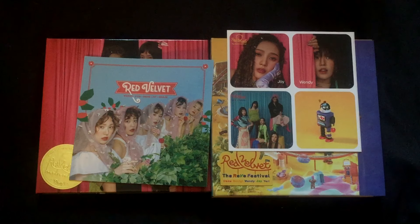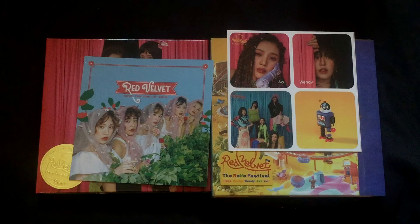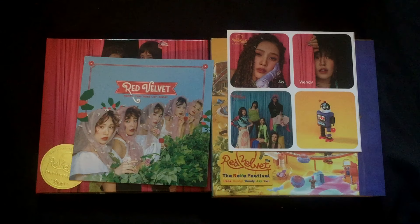Hey everyone, welcome back to another video. Today I am going to be unboxing Red Velvet's latest album, Zoom-zilla. But before I get into that, I'm gonna make just like two announcements.